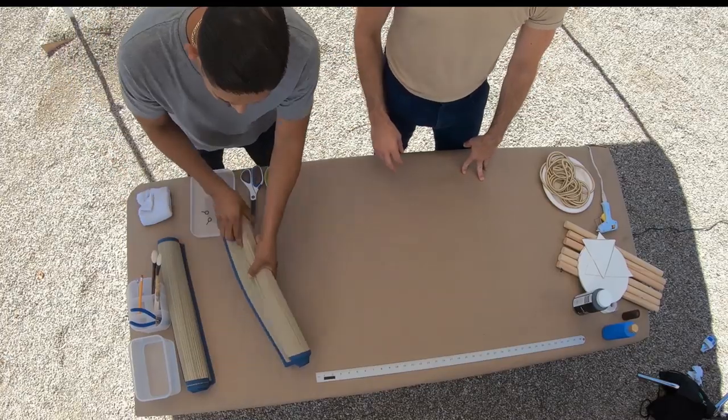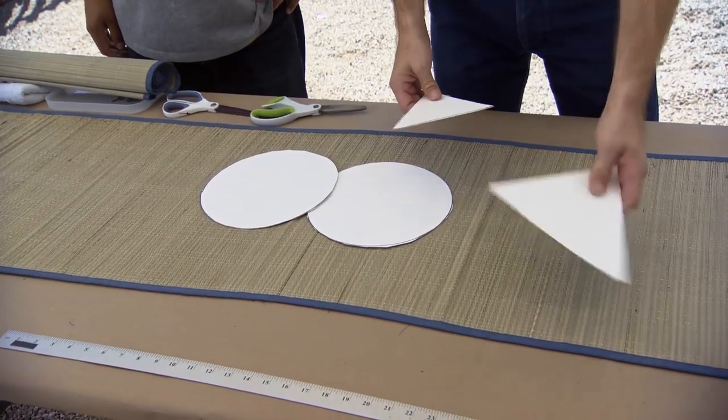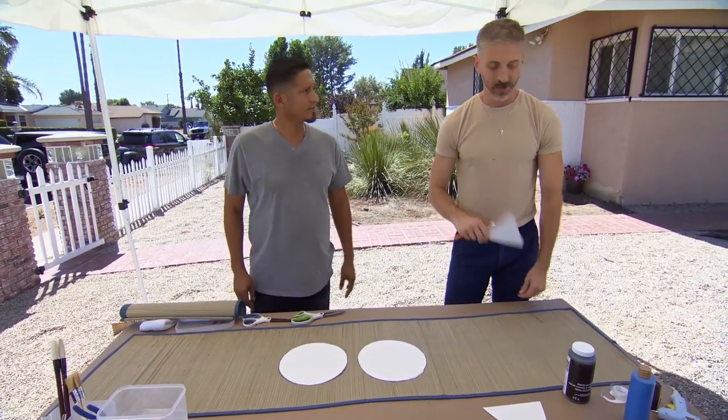All right, why don't you roll out one of these table runners for us. So I have circles and I have triangles here. First, we're gonna take our pencil and we're going to trace some shapes. I'll show you on this side and then you can tackle the other end.